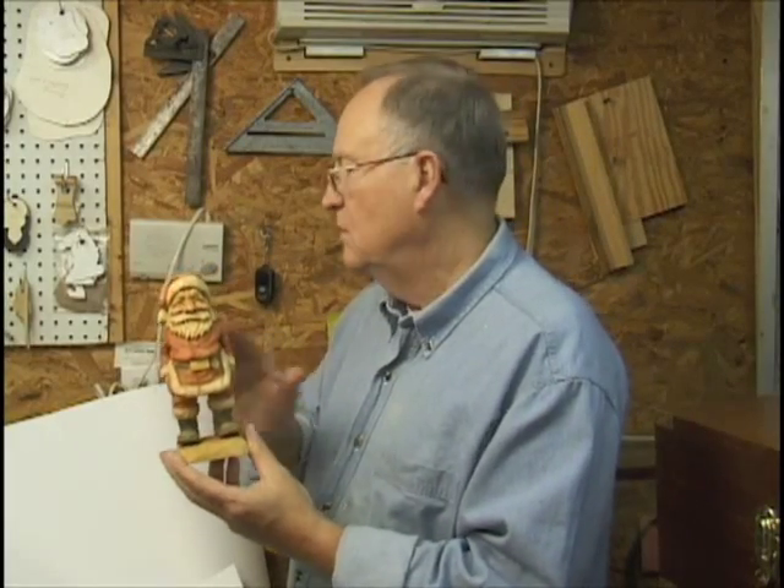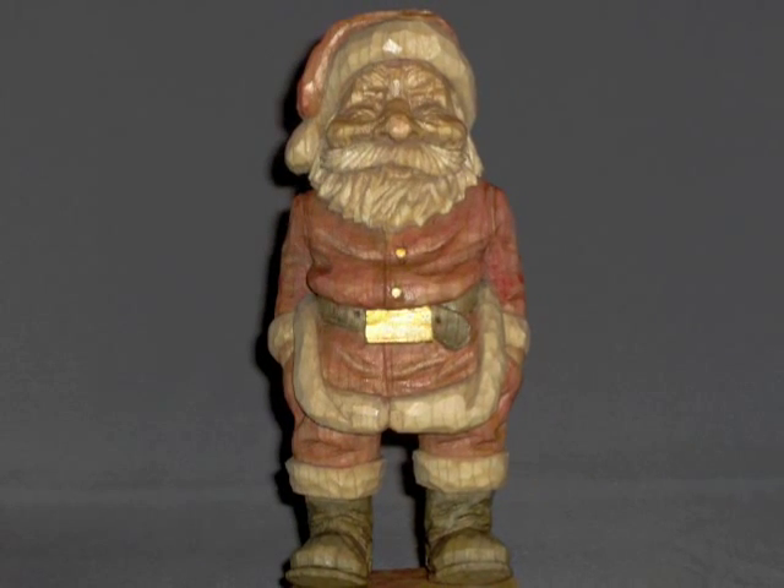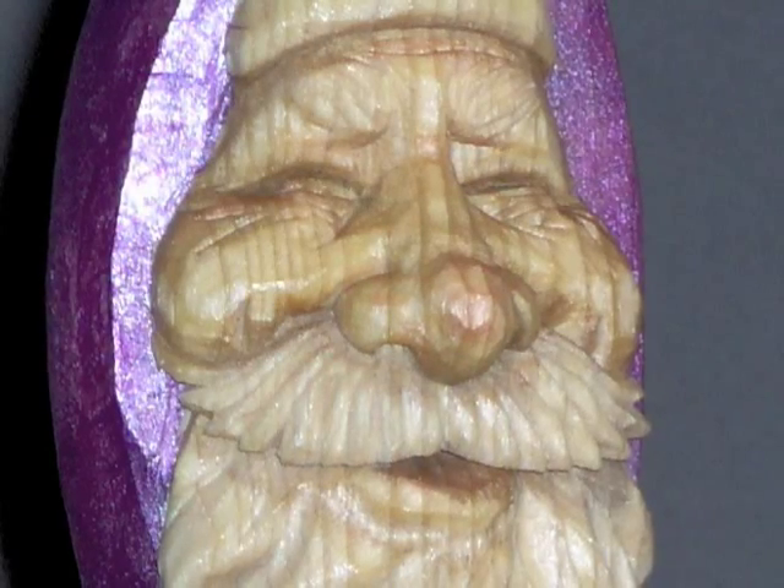And then what I do after I finish, I put in my hand details and finish it up.